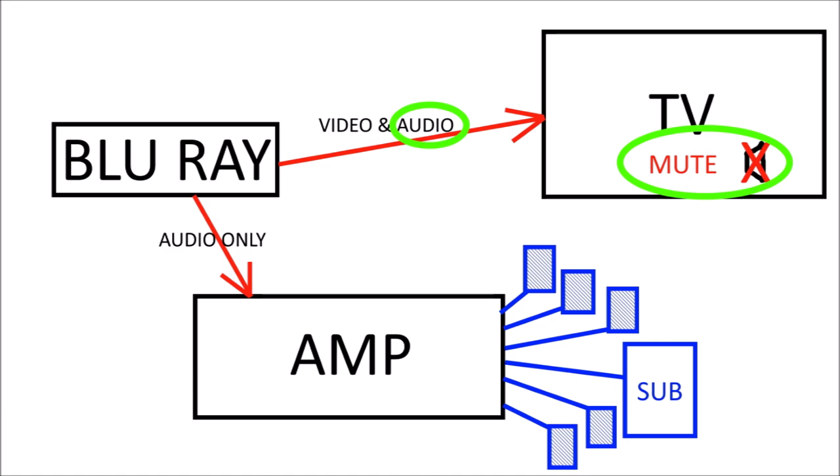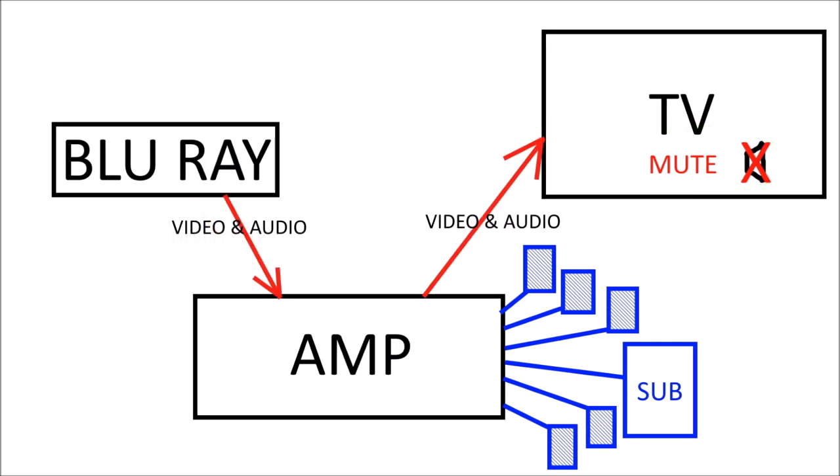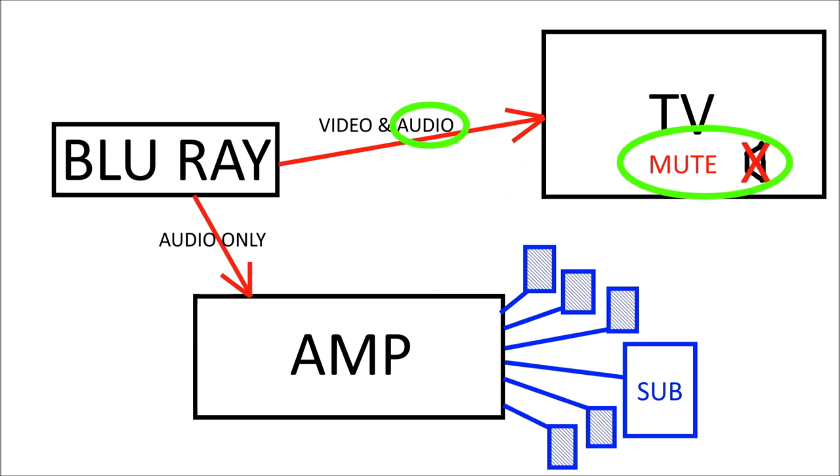I think the problem with my old system was because I was putting video and audio through the amp, and the video coming through the amp and going out to the TV was causing the lip-sync problems because it just couldn't process it fast enough, even though it's a pretty modern amp. So this is the diagram of the setup that I've got now.